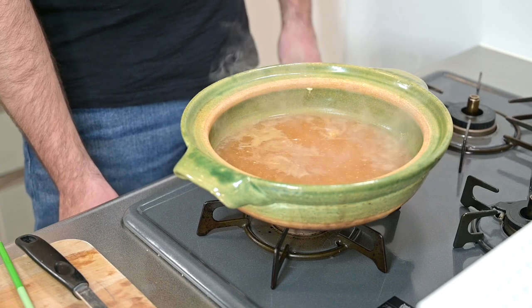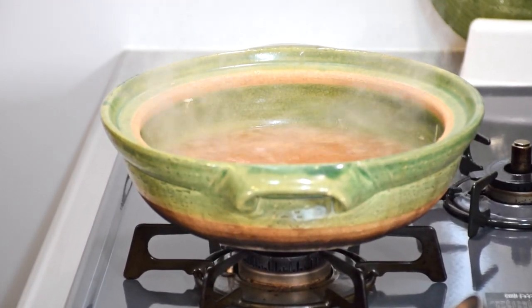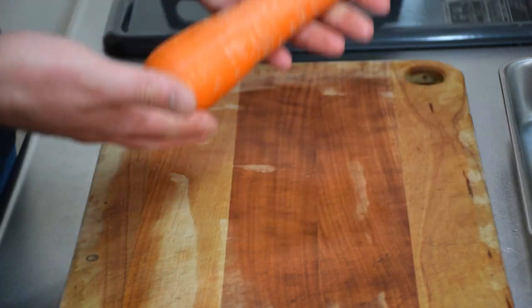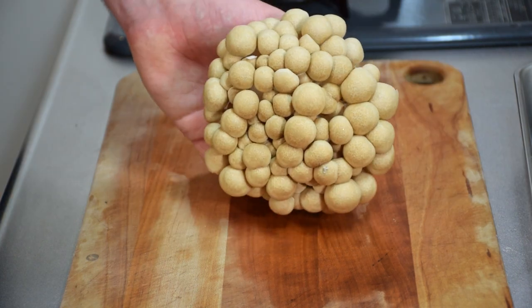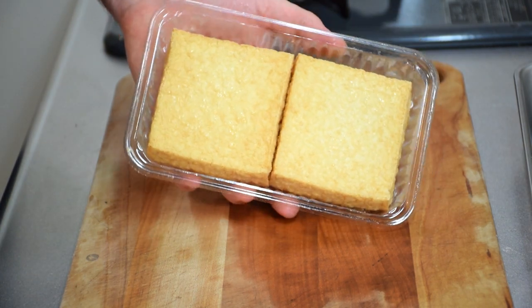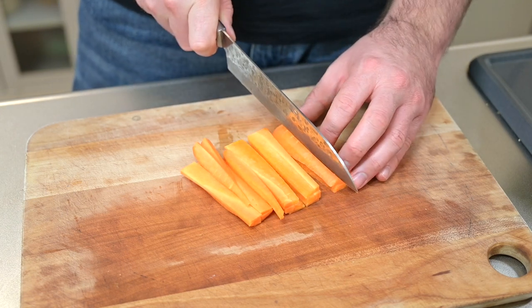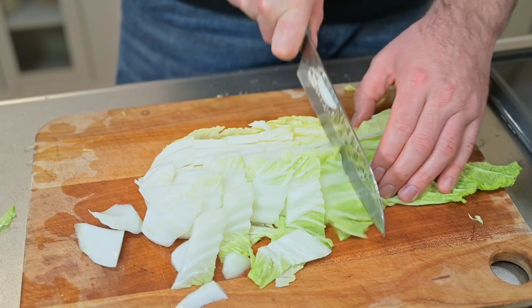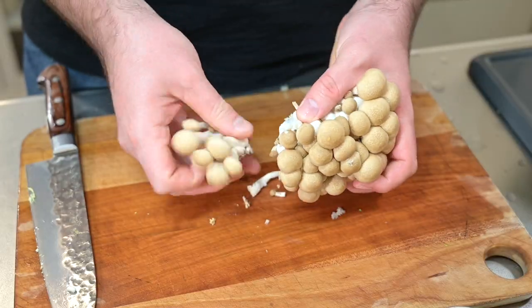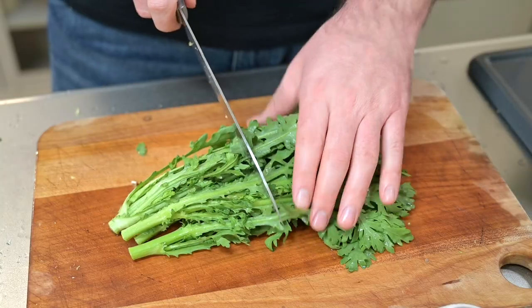With the soup ready, I'm going to turn off the heat while we prepare the ingredients. What you add to the nabe is really up to you, but I'm using some napa cabbage, a carrot, bean sprouts, shungiku (chrysanthemum greens), shimeji mushrooms, and some atsuage — thick cut fried tofu. Whatever vegetables you go with, just make sure they're cut to roughly the same size. I'll be cutting the carrots into strips, the cabbage into chunks, the mushrooms I'll just cut off the end and break apart, and the shungiku I'll rinse and roughly cut in half.